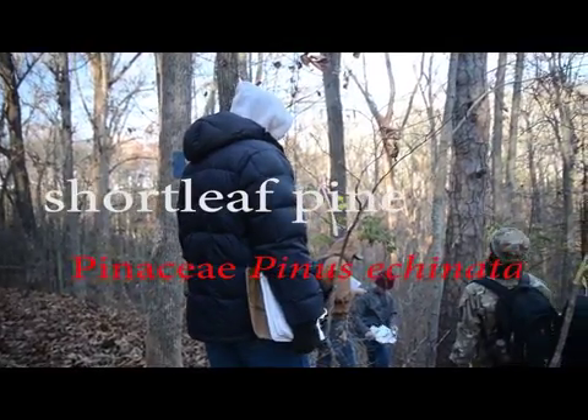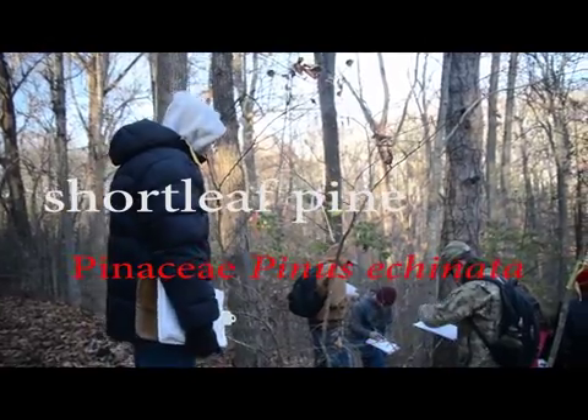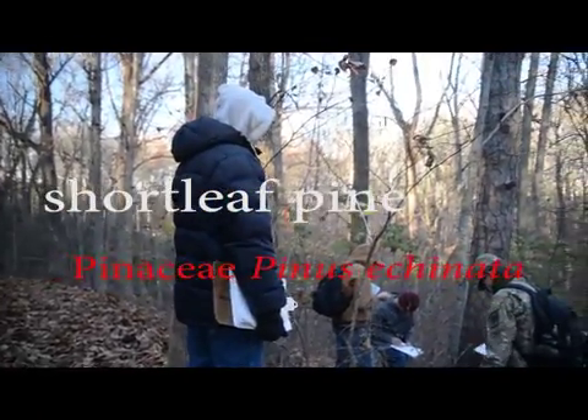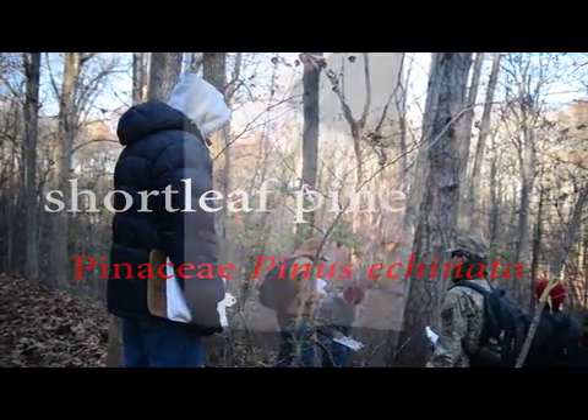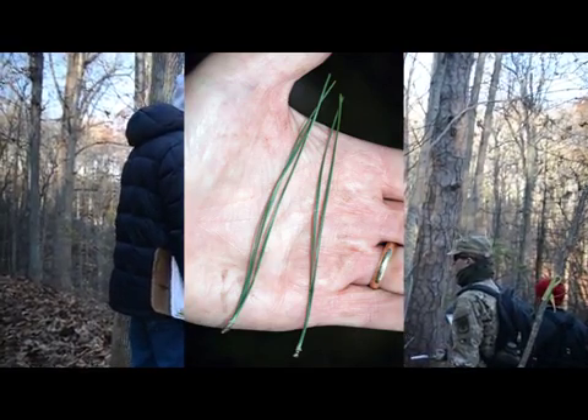This is shortleaf pine. Shortleaf pine has twos and threes — usually more twos than threes. But yesterday I don't know if it was half and half; there were definitely more of each type. Twos and threes on the same tree.